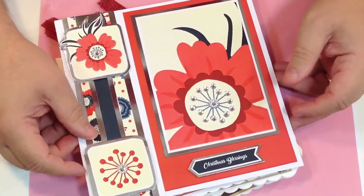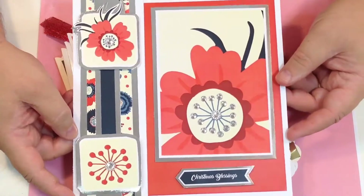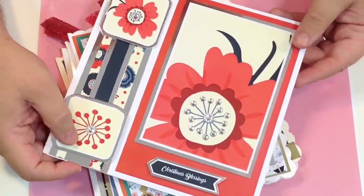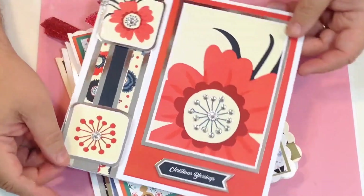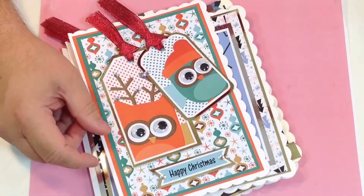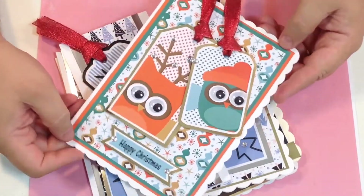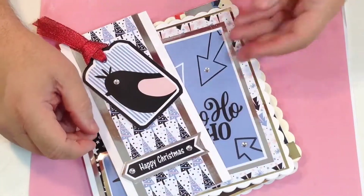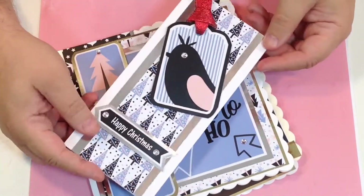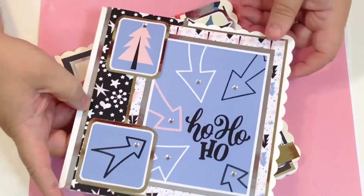Look at these beautiful cards — these are all made from the stunning Christmas Creations by Jackie Royal. It's fantastic. I'm going to tell you all about it, but first let me show you a few of these lovely stunning cards. You've got 10 different categories and each category is completely colour coordinated, and you've got beautiful contemporary designs.